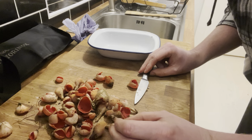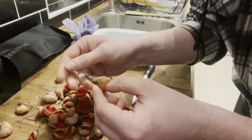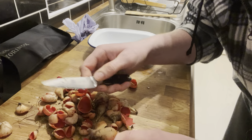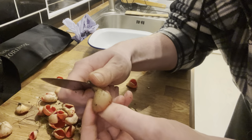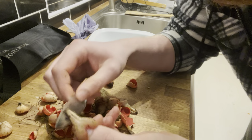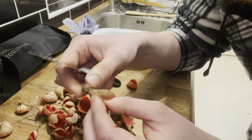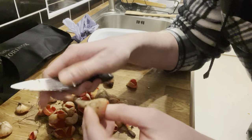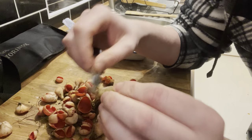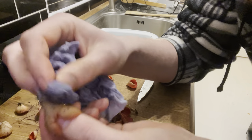Scarlet elf cups can be quite tricky to clean, but what you don't want to do is rinse them under the tap because they will soak up the water. So you just want to get a small knife and just trim off the end bit if it's got any moss attached to it, and then just scrape the dirt off. It can take quite a while, but it's better than having dirt in your pickled mushrooms. You can just get a damp cloth or a bit of towel and just wipe away any dirt.